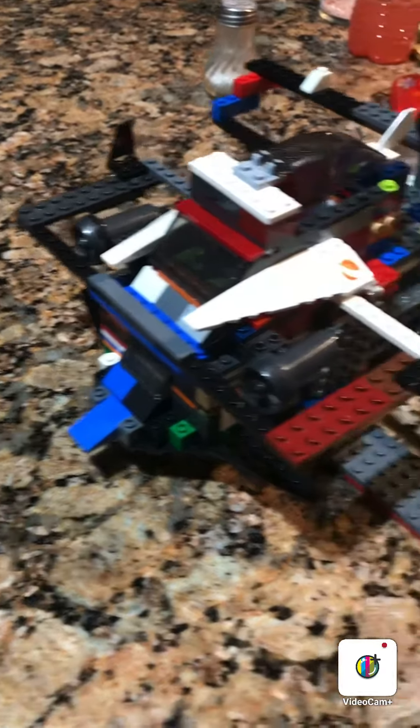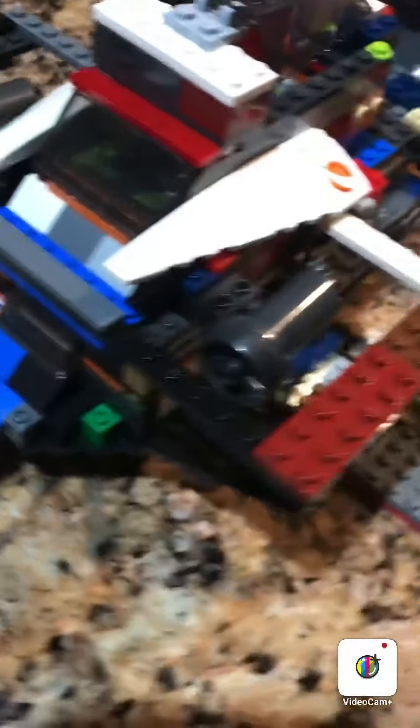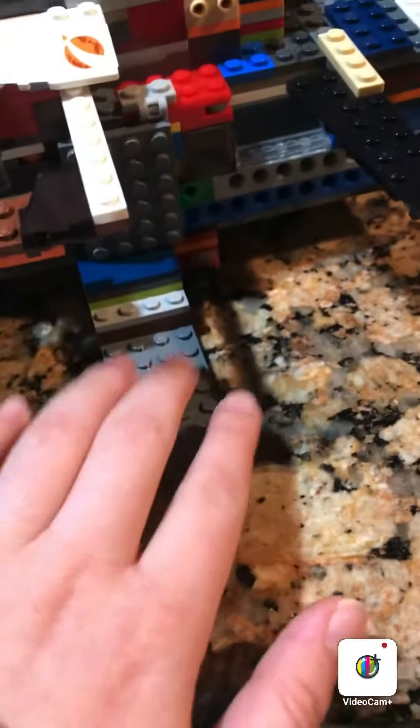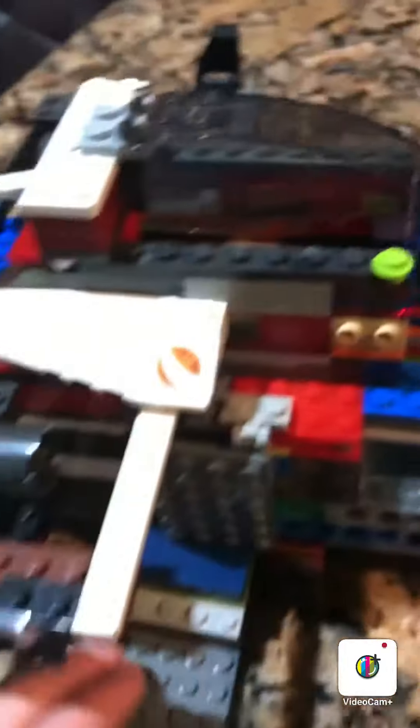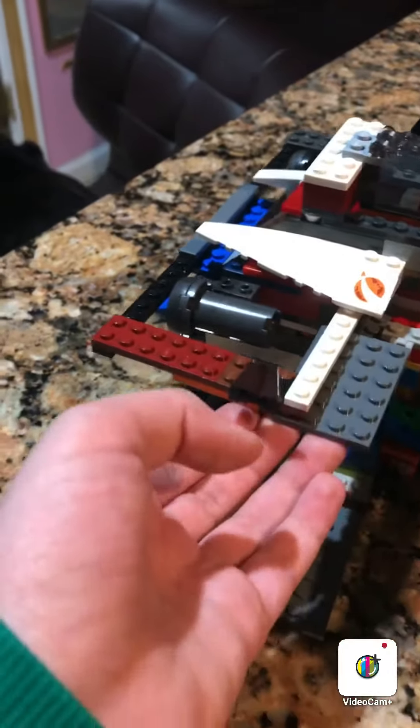Okay, so anyway, today we have a Lego airship. Down here, we have a little ramp to get up into the airship, and then a door that opens up, and you can walk right in.